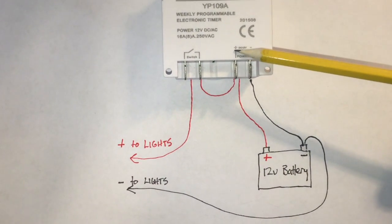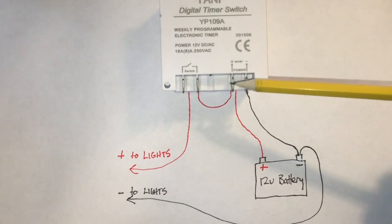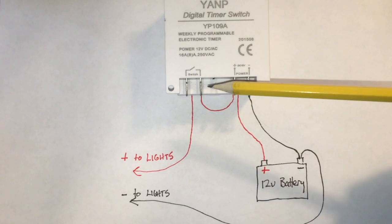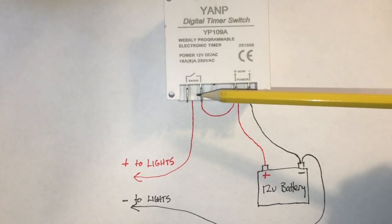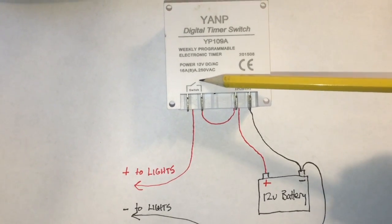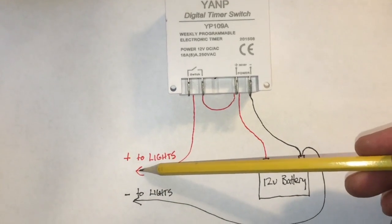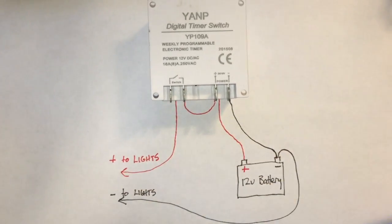You've got your positive lead from the battery that comes up here. Then you're going to have a jumper that jumps across and comes up to this lead right here. That is your switch which your timer controls, and then out of here will come your positive that goes to your lights. Hook up your lights accordingly.